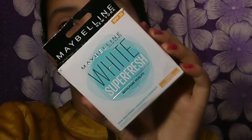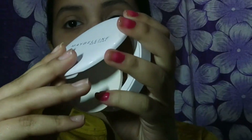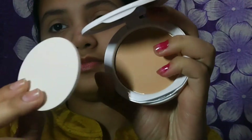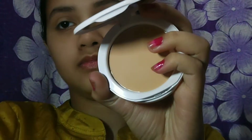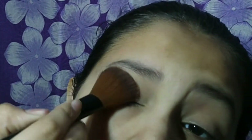I haven't done a haul video yet, so go and check that out. Now I've used Maybelline Compact. I've used it on my eyes.